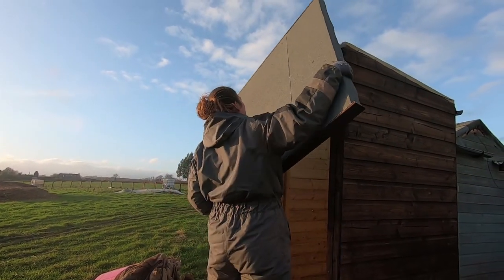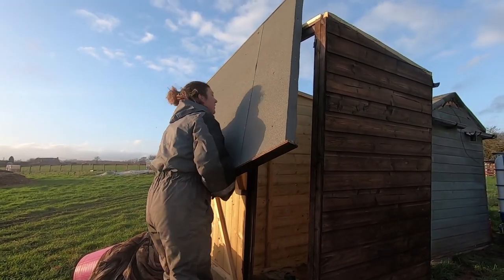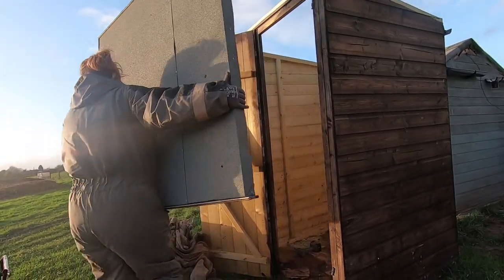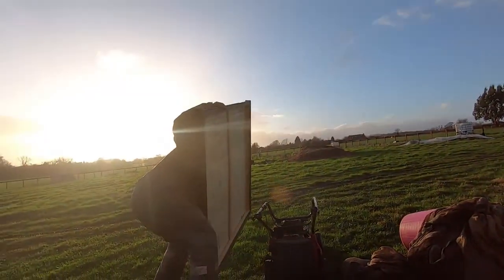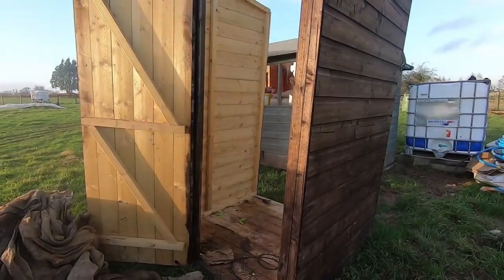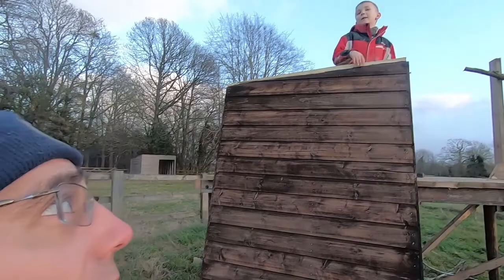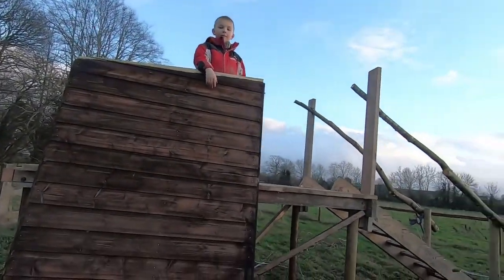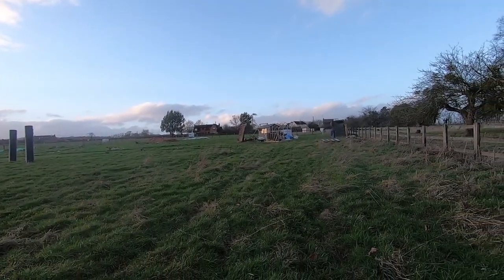There's the roof coming down — it's not even been up a year. But it did the job whilst it was there before the mighty shed turned up. The toilet shed is making its way to its new location, one panel at a time.